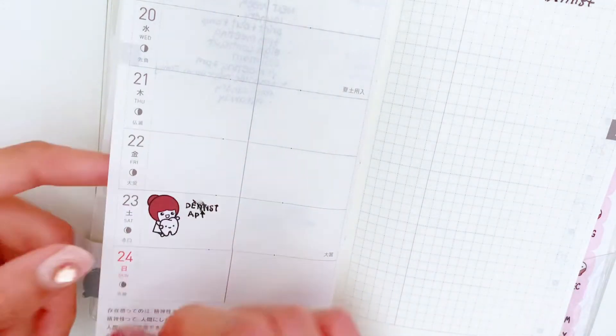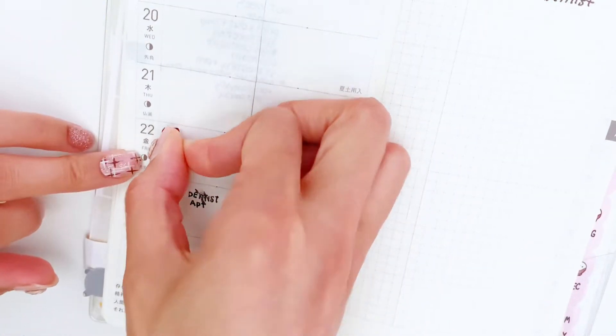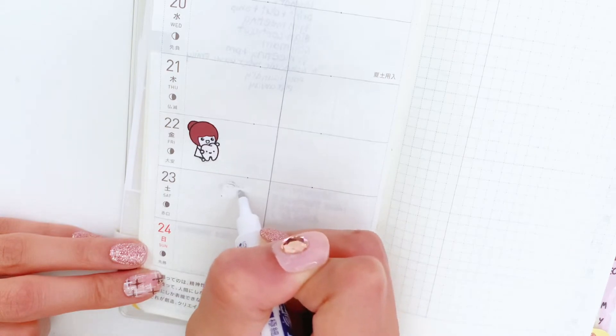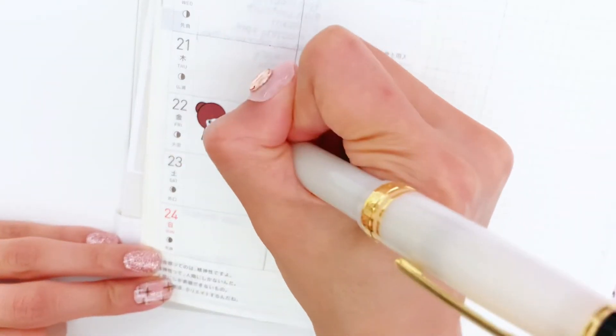I made a mistake here. What I do next is use white-out to mark off the mistake, and after that I might eventually add a sticker over the mistake that I made.